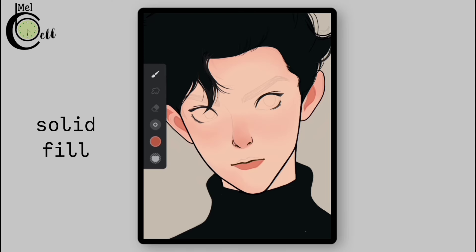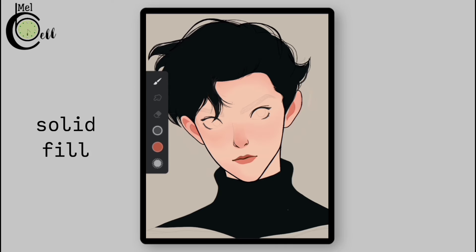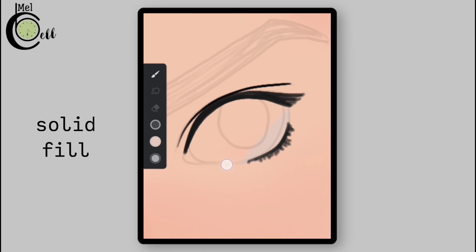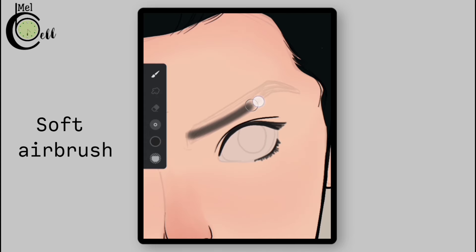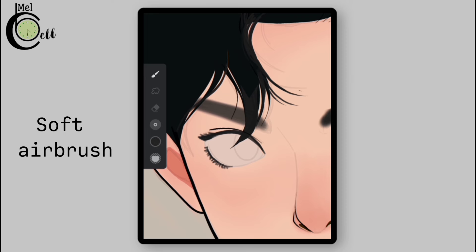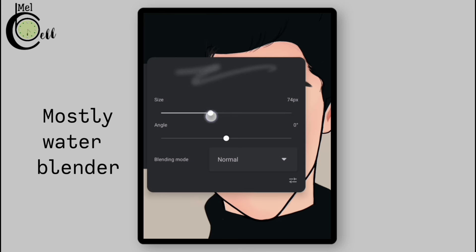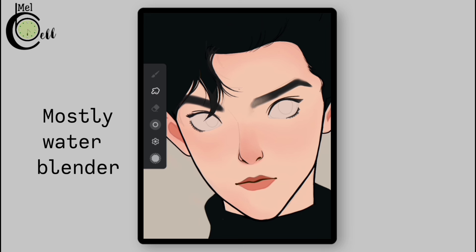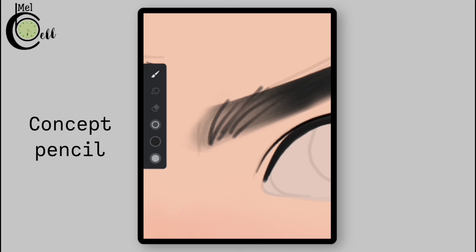Make this color slightly darker and use solid fill to fill the upper lip — as the upper lip is slightly darker than the lower lip. Select a color for the eyes and fill in a lighter color. Using a small soft airbrush, select a darker color and shape up the eyebrows; use an eraser for sharp edges. Go to the blender and select Mostly Water from the Watercolor folder, adjust the size, and blend the initial parts of the eyebrows. Then select Concept Pencil from the Pencils folder and draw thin hairs on the blended area.